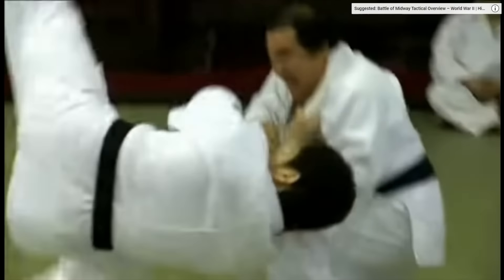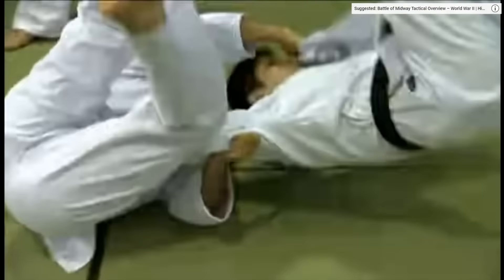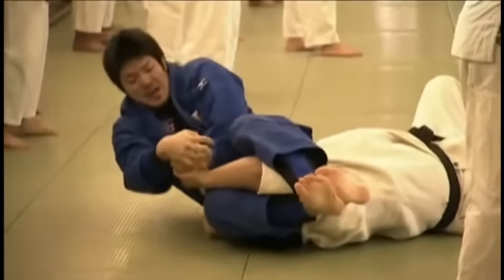The Uchimata throw, the Okuririjimi chokehold, the sacrifice throw, and the Jujigatame armbar — these are the moves of a judo human weapon.